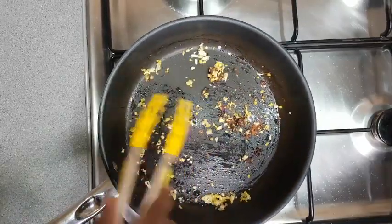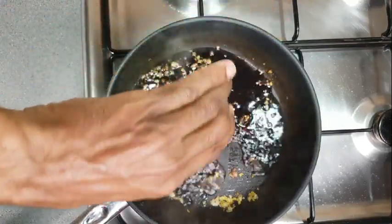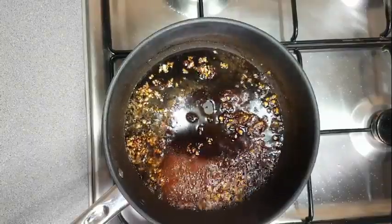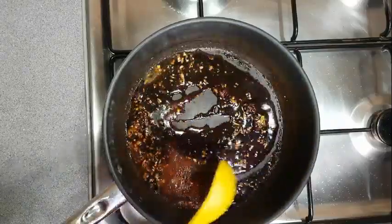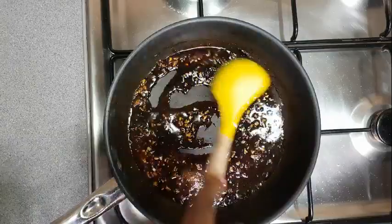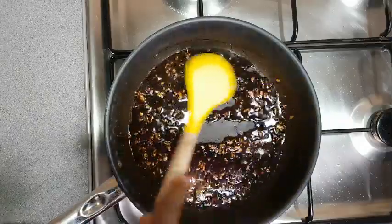The pan still has all that flavor from the chicken and seasoning, so I'm not going to wash it out and I'm not even going to add any oil. After the onion and garlic are partially cooked, just pour in the liquid, then about half a teaspoon of cornstarch or corn flour — whichever one you have — and maybe about five tablespoons of water, then add it to the pan.